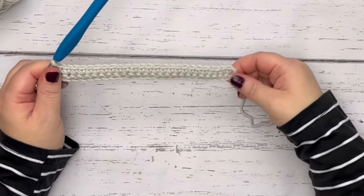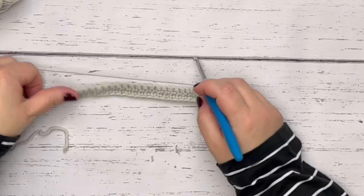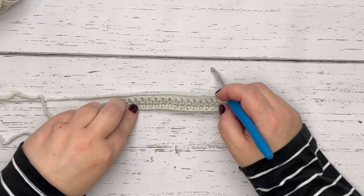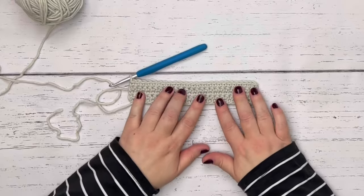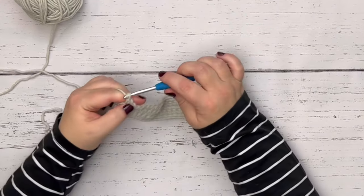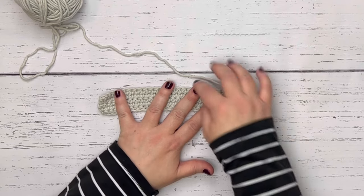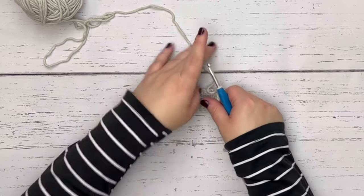Now that we're at the end of row two, do the same thing — chain one and turn the project over. Repeat this for rows three, four, and five for a total of five single crochet rows. Once again at the end of the fifth row, chain one and turn. The sixth row gets a little tricky, but it's still very easy and will allow you to practice some of the beginner stitches you've learned.